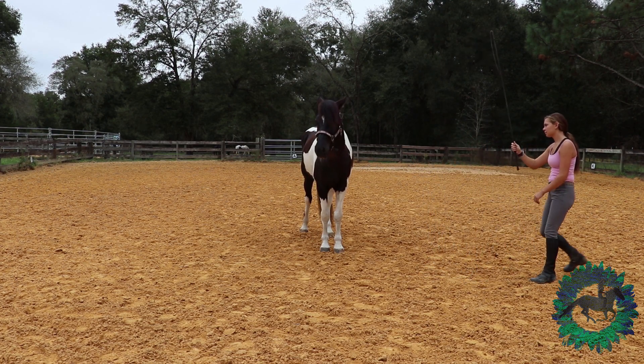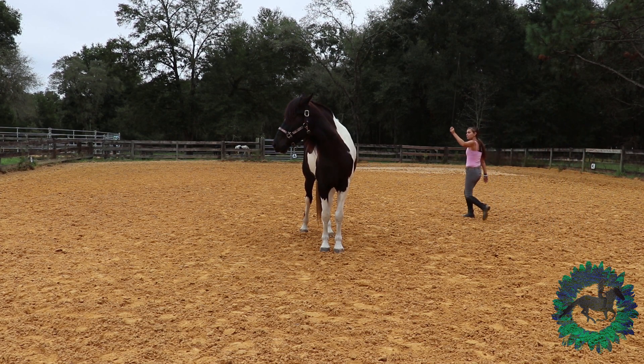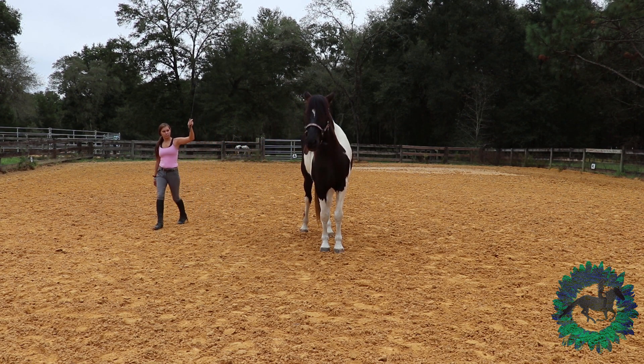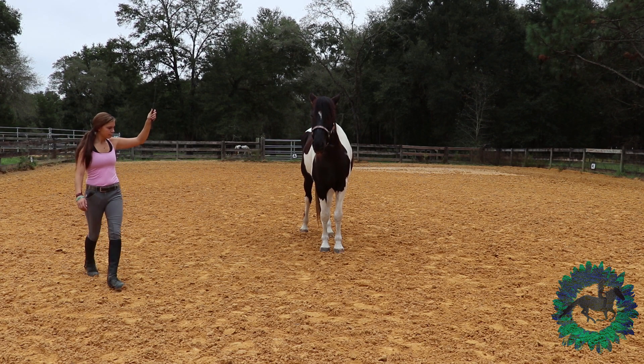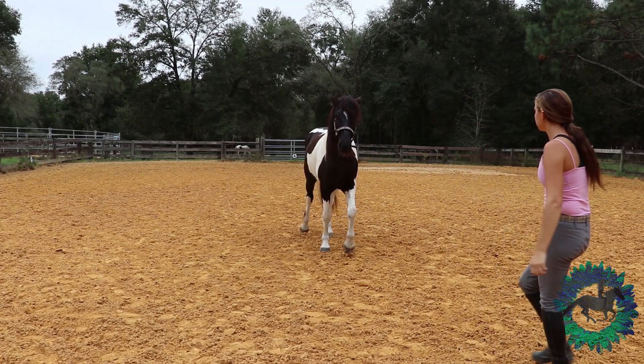I try to make these videos in a constructed format so everyone can do them with their horses. Don't be afraid to do something a little different to teach your horse. Every horse is different so they might understand something one way better than another way.